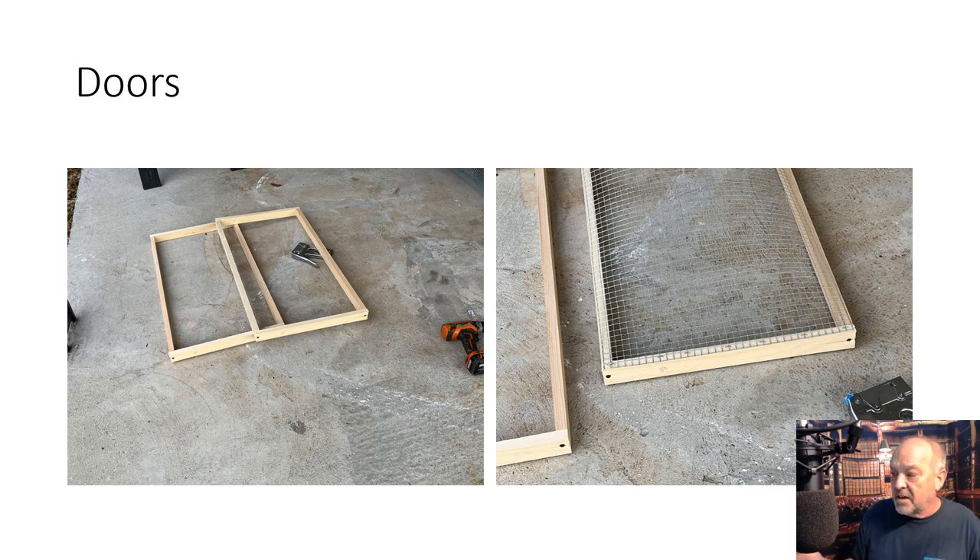Here's a picture of the door frames before the wire's on, and then I took a photo of me putting the wire on the frame. Same thing I recommend here that I did on the box — you should square these up, put a piece of wood on the other side to keep the frame square while you attach the wire, because the wire will not hold it square.